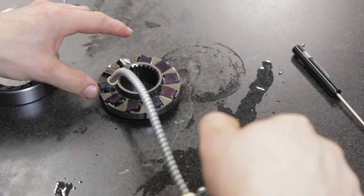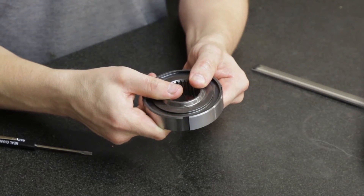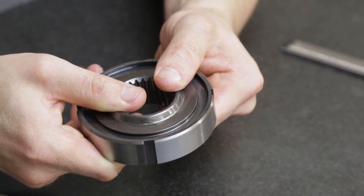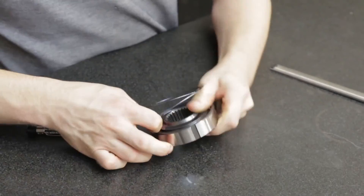With the new springs and struts in place, replace the notch plate onto the hub with the ring groove facing down. As the tabs come into contact with the plate, you'll begin to feel spring tension. Continue pressing down on the plate to fully compress the springs, then hold the parts together and reinstall the spiral retaining ring.